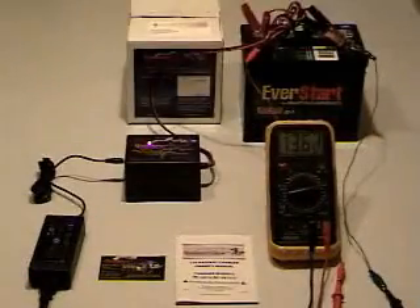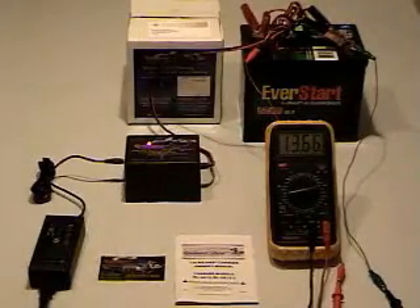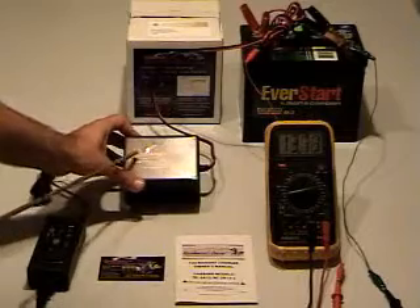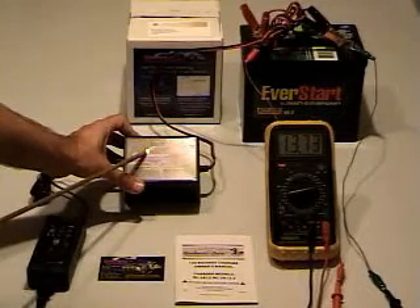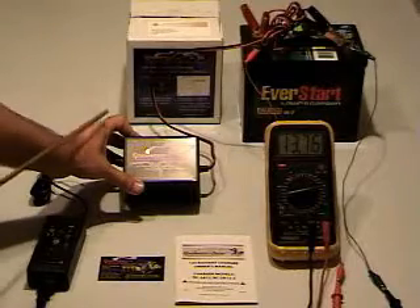The Renaissance Charger is automated and will shut off when it's finished charging. It will show a solid green light when it's fully charged.